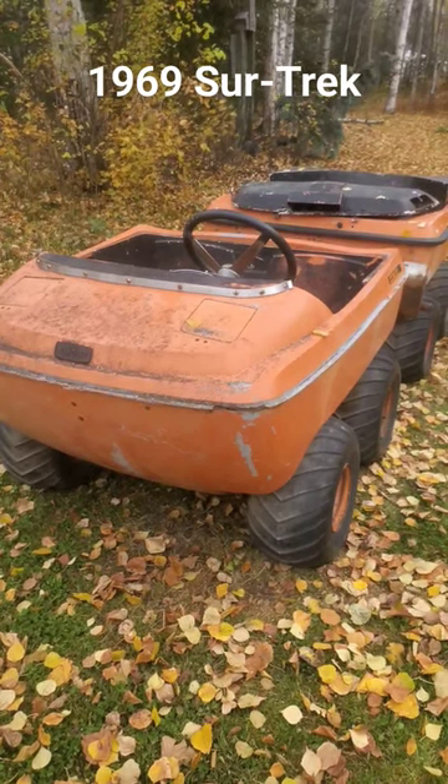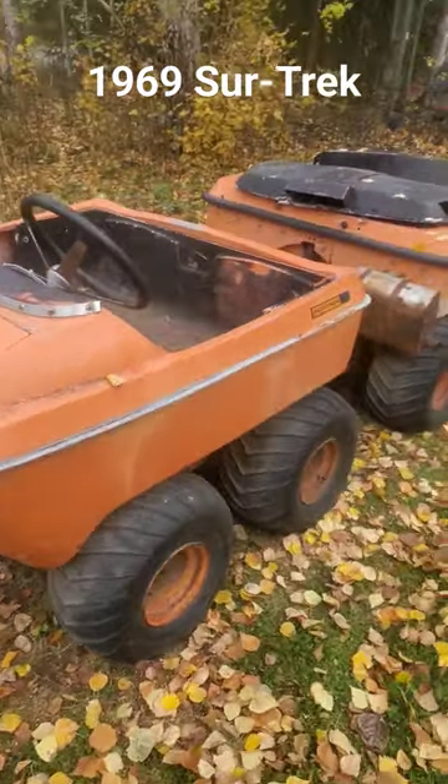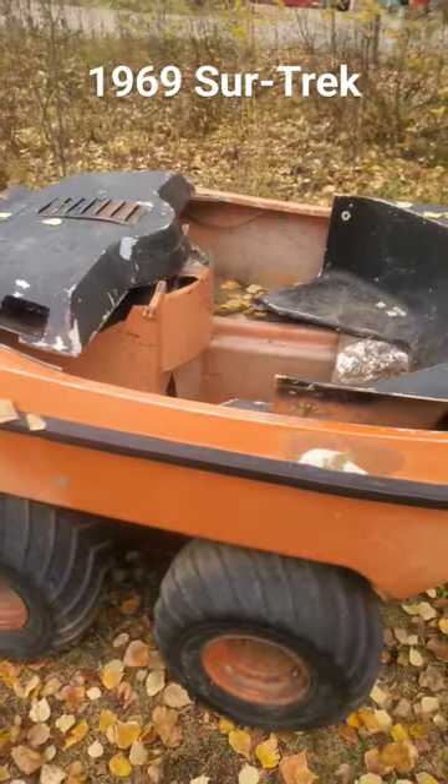I want to introduce to you the 1969 SureTrek made by AMF. This is going to be my next restoration project. Not going back to bone stock, but we're going to try to make this thing run and float.